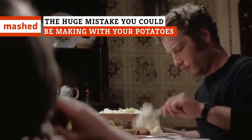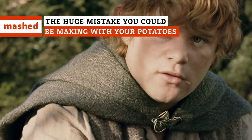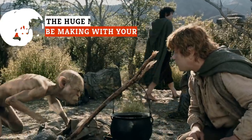You can cook a potato many ways. Potatoes — boil em, mash em, stick em in a stew.